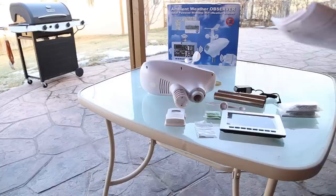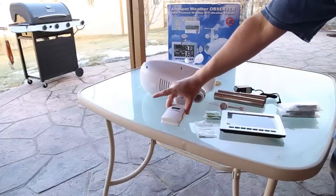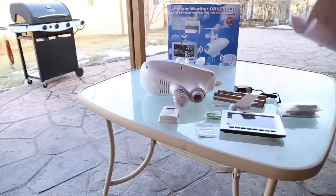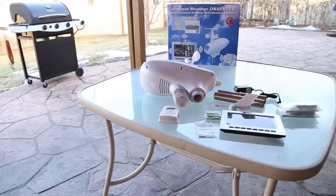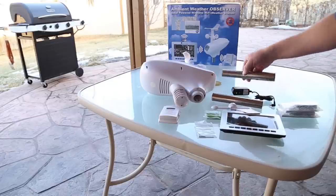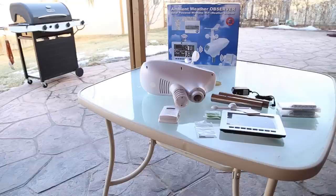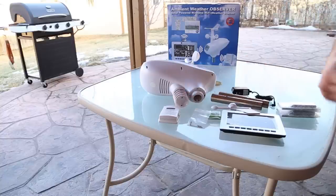In this unit we have the display console, the thermo-hygrometer barometer transmitter, and the mounting bracket which is already attached. We also have the sensor array and the wind vane which we'll need to attach. Using the manual for correct terminology: you'll have the 5-volt DC adapter, two poles — one straight and one crumpled — the pole mounting u-bolt, an allen wrench, what looks like three screws, and the user manual.